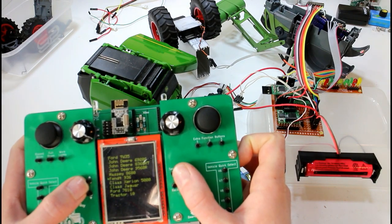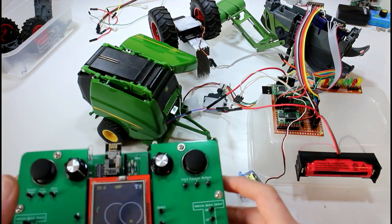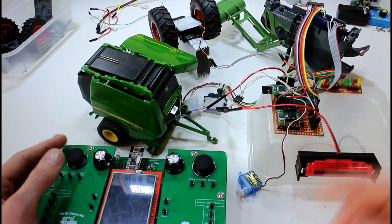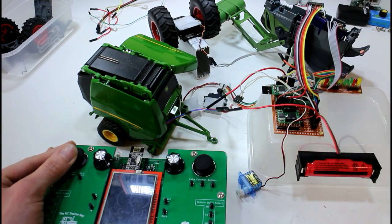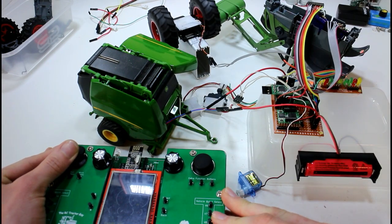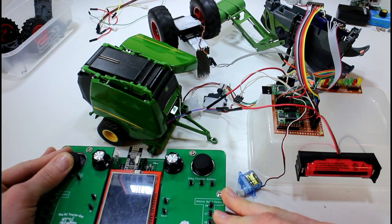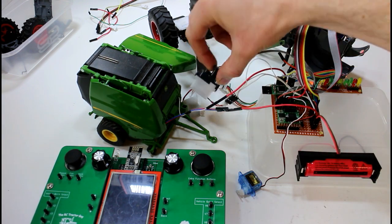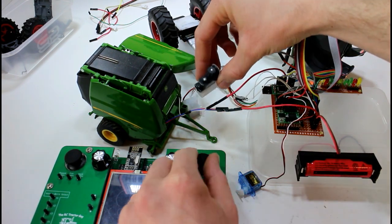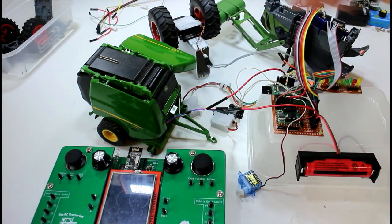I'm using the code for the Fendt 936 — it's actually a Fendt 939 but that doesn't matter. First things first, our basic controls: speed of our motor with nice variable speed control because we're using hardware PWM. And here's our steering servo — hopefully you can see that spinning. That's our basic drive functions that we've seen on everything.